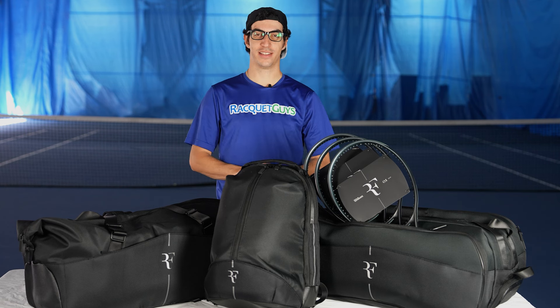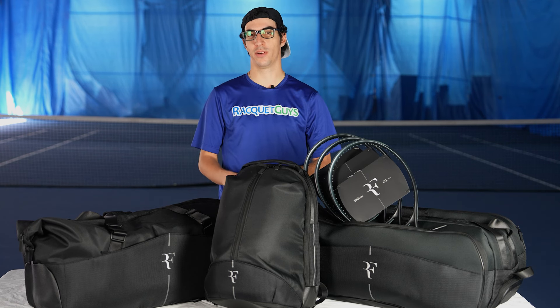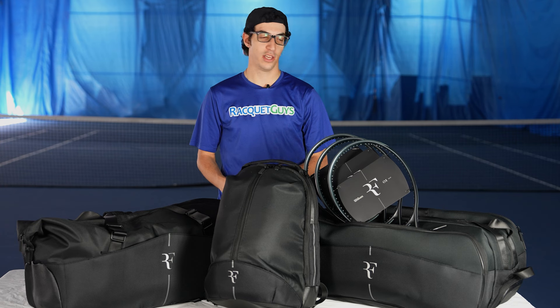Hey everyone, welcome back to Racket Guys. Today we have something truly exciting for you. We have a new lineup from Wilson, including new rackets, bags, and accessories, all designed in part with Roger Federer.